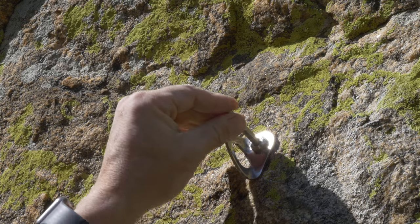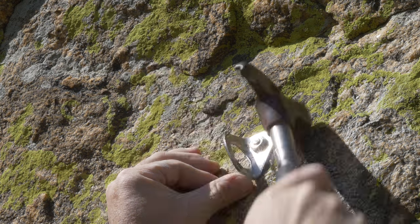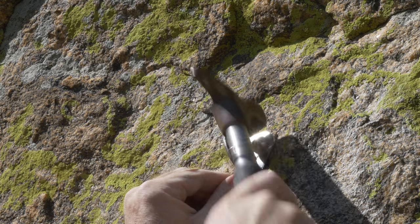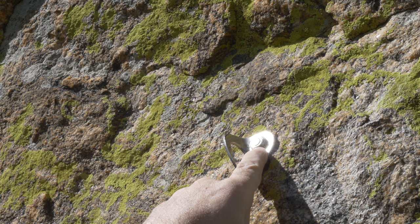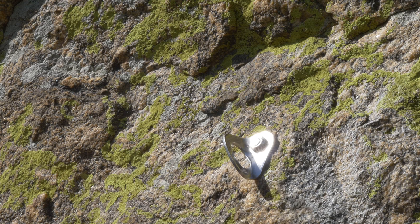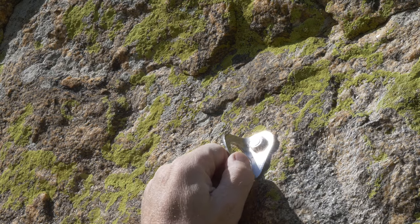Then take the stainless steel pin and hammer it into the hole. You want to keep hammering until the pin is set flush with the button head part of the bolt, and it should flatten that pin a little bit. There's a properly set Petzl Long Life bolt.